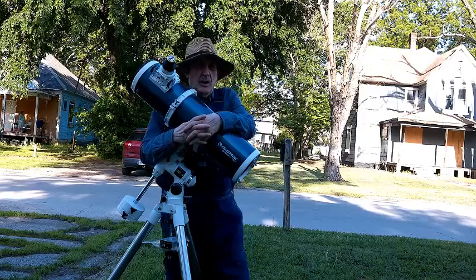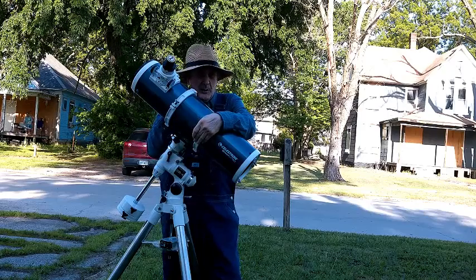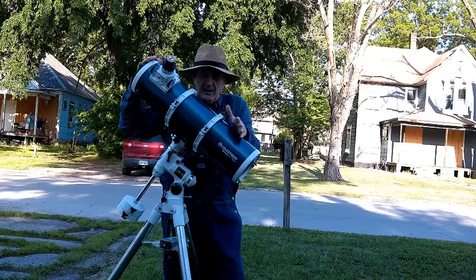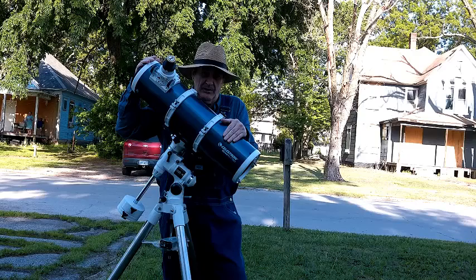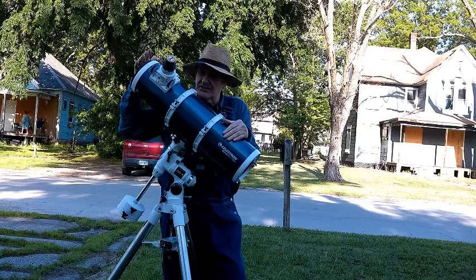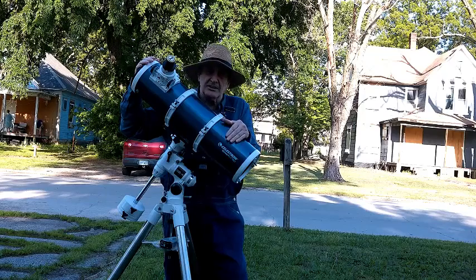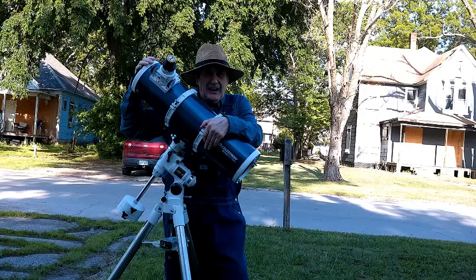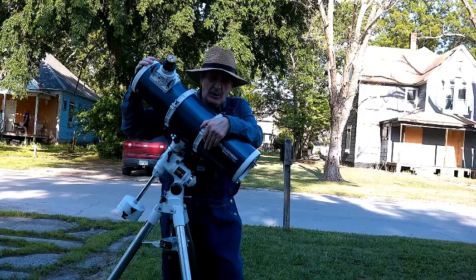A lot of folks who don't like the little $200 and $300 telescopes I've been reviewing think that this is the cheapest beginner's telescope you can get by with. Some say it's no good for photography, but it is good for photography. It is something you can learn on, though a lot of people don't want to spend $739 for their first scope.